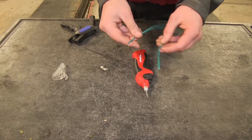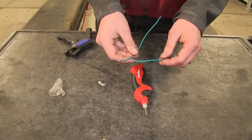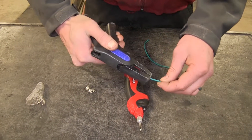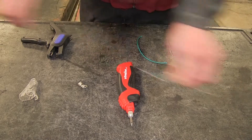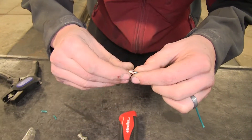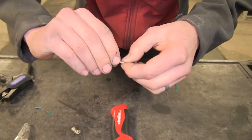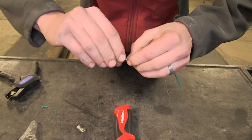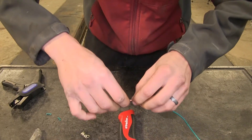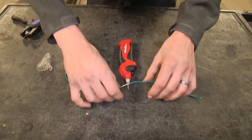I have two pieces of wire here. We're going to show you how to do a wire repair with a soldering iron. Strip off some insulation from both wires, insert the wires onto each other, and then twist them together like so. Now we'll make a permanent connection with the soldering iron.